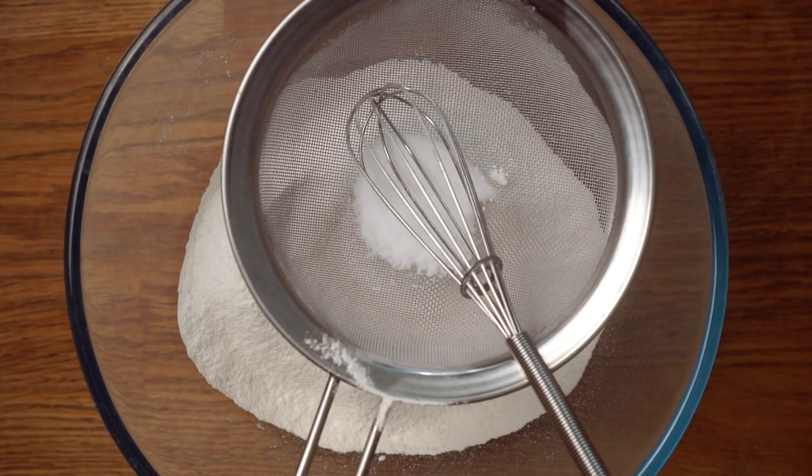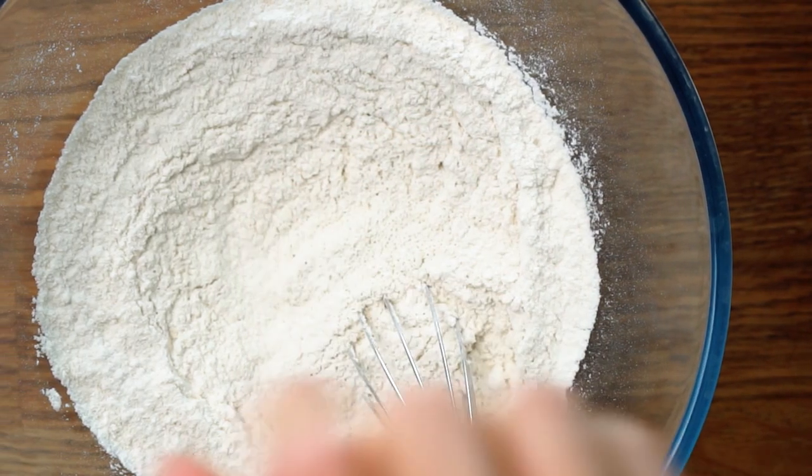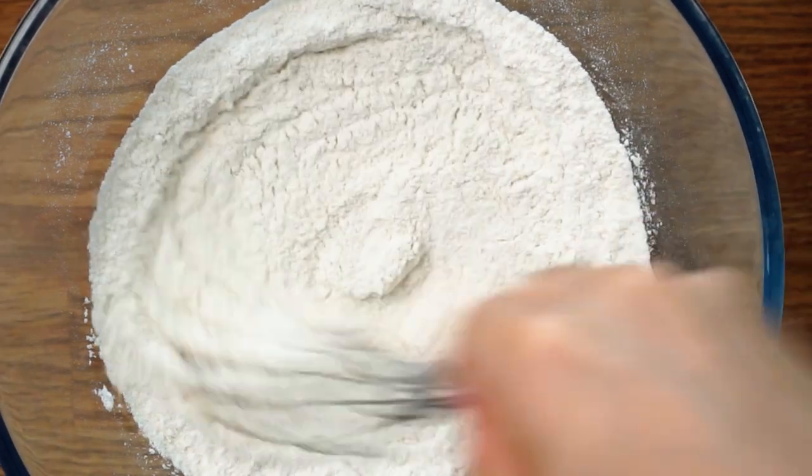Don't worry if you don't have self-raising flour — you can use plain flour too, just with a little bit more baking powder instead. I'll leave both versions of the recipe down in the description box below.